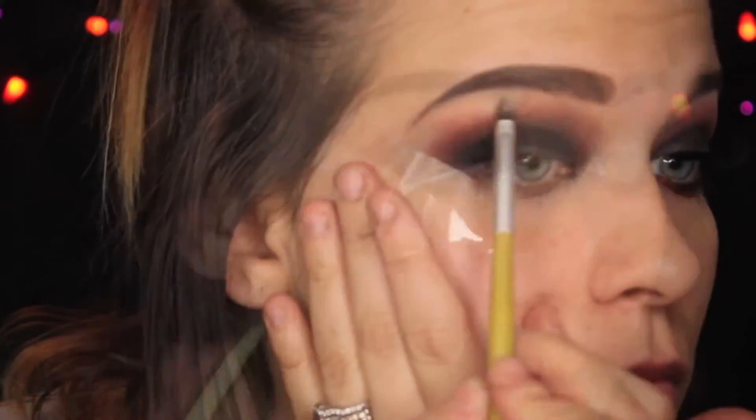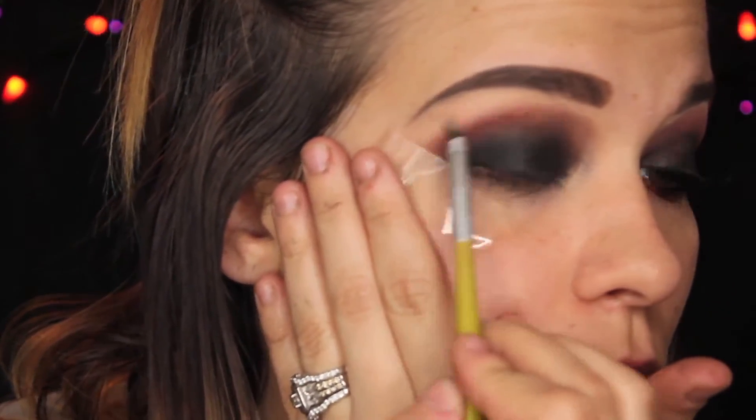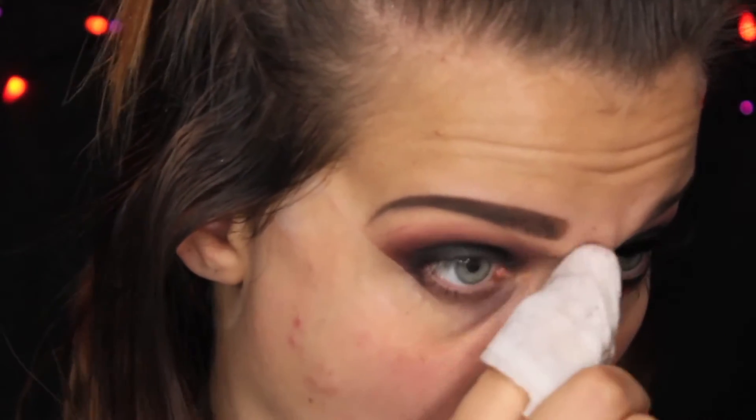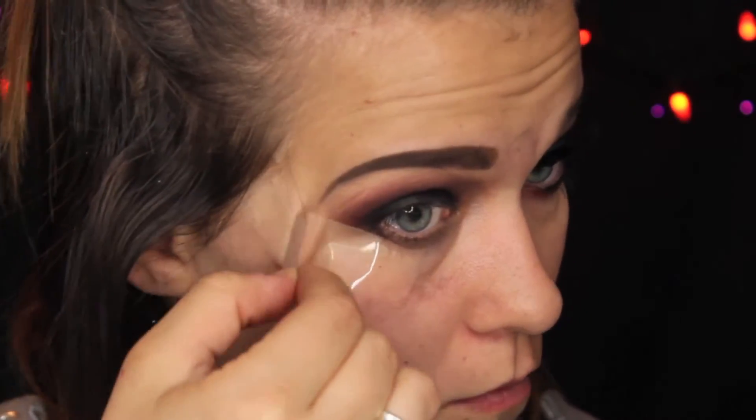Just keep blending. I'm going to be highlighting the brow bone with Shimma Shimma, because it was getting a bit too matte for me, and knock down some of that red. As you can see, my inner crease there got really gross, so I cleaned that up with a makeup wipe for the beautiful reveal.